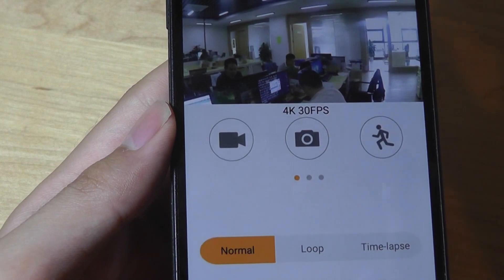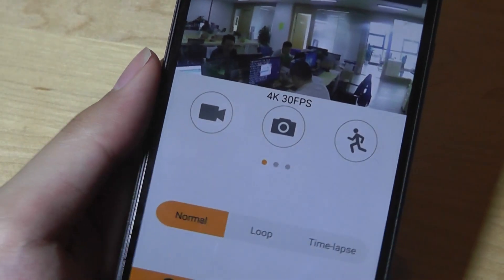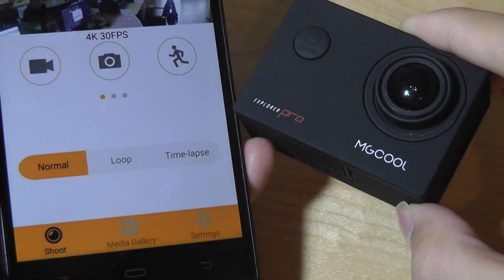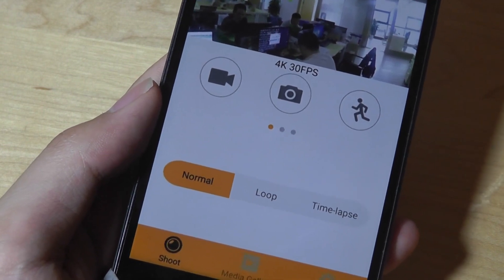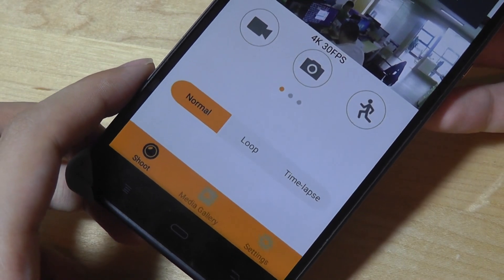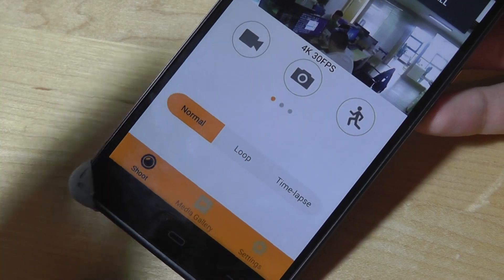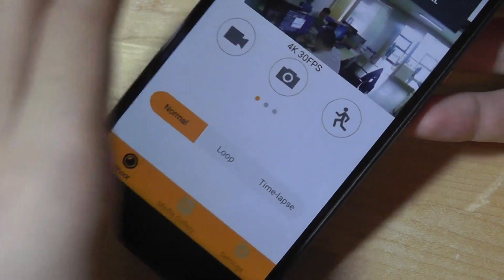It gives you a bit of a stretched fisheye effect due to the wide-angle lens, and it's not the sharpest camera in the world, but it performs well for such a small compact size. The app itself is clean, responsive, and I didn't have any crashes in my brief testing. Tapping to take an image or start recording happens almost instantaneously since it's using Wi-Fi as opposed to Bluetooth transmission.